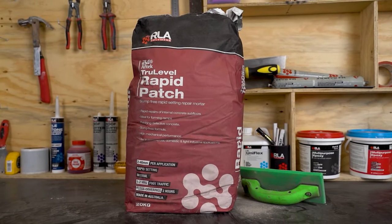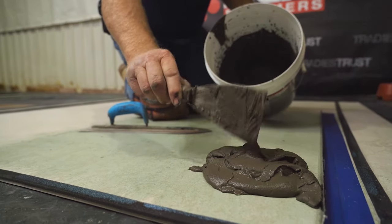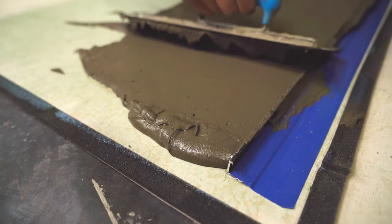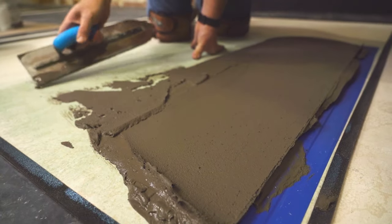RLA True Level Rapid Patch is a fast drying, slump free repair mortar used for the economical reinstatement of uneven concrete floors, defects and repairs to internal surfaces. Rapid Patch provides a smooth finish and can be applied in builds of up to 40mm in a single application.